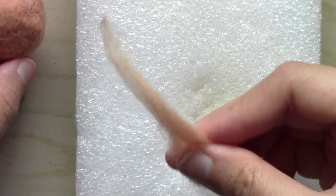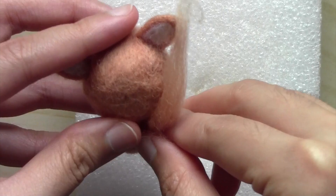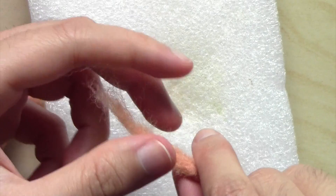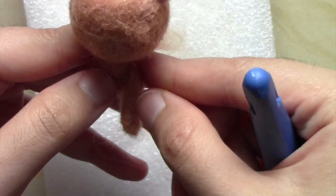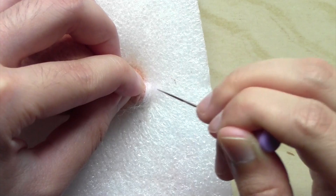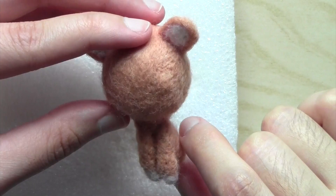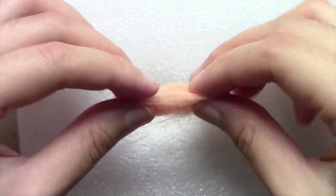For the front legs, I used a 5cm strip of wool and folded it so that it would be a lot shorter. Then I attached it to the body and added some white wool at the end to make the paws. I did the same steps for the other front leg. For the hind legs, I made them a bit thicker and rounded off near the end of the legs.